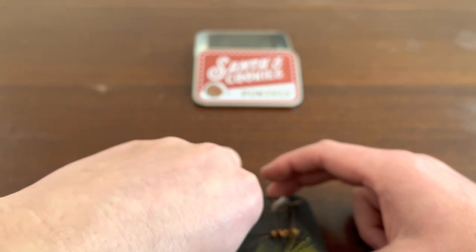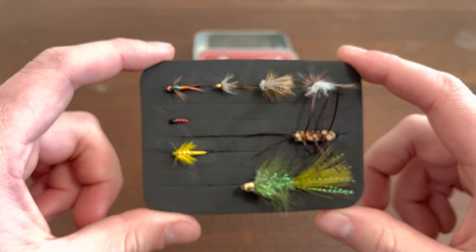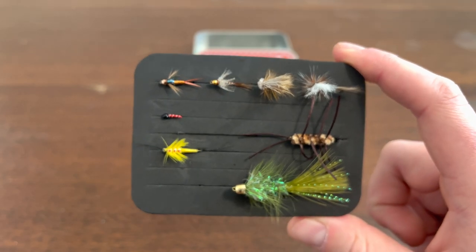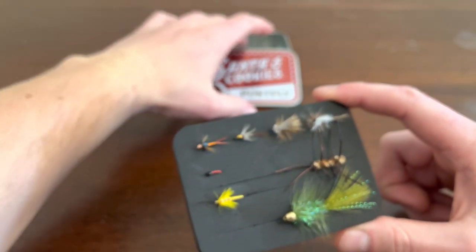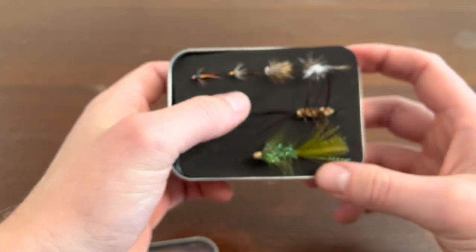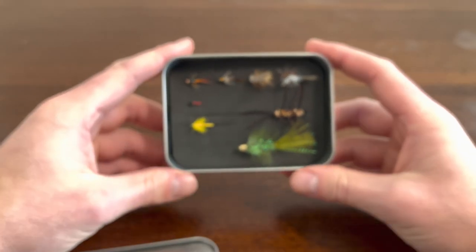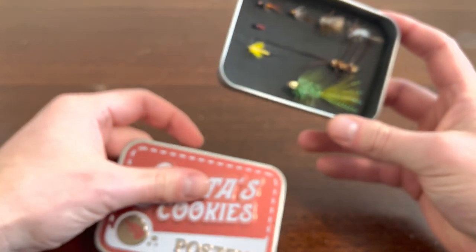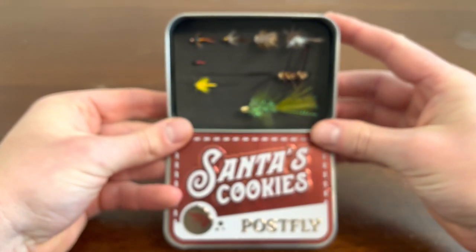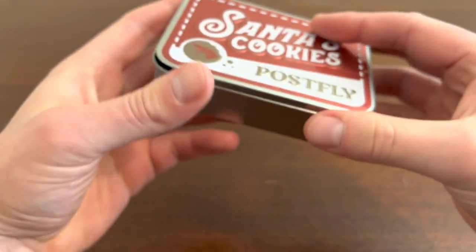I will tag the price in the description. I want to say it was like $20, but don't quote me — I'll add that in the description. Not bad. It's a cool little Christmas stocking stuffer, or even for coworkers if you're doing White Elephant or Secret Santa and someone is into fly fishing — this is probably your go-to. It's cool, it's cheap. I ordered it online at postfly.com. Not sponsored by any means, just saying this is where I got it.